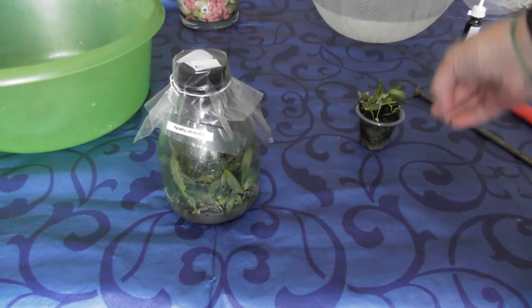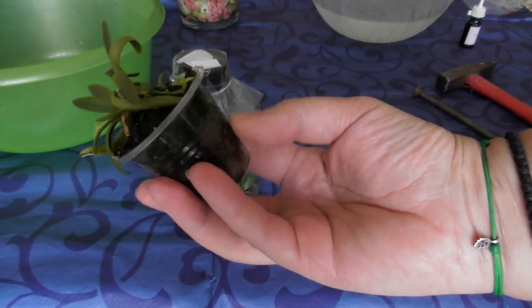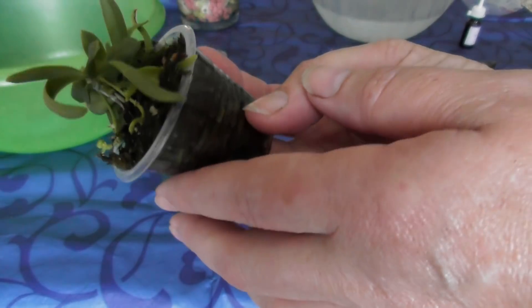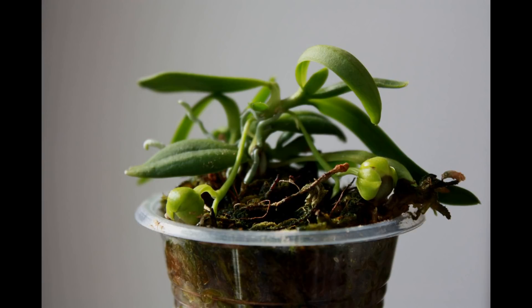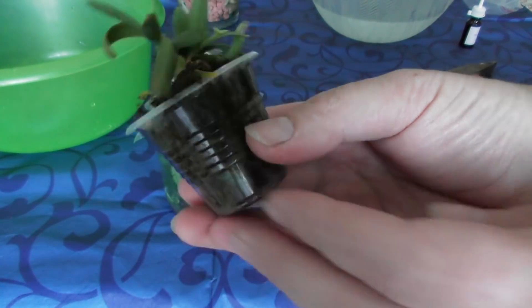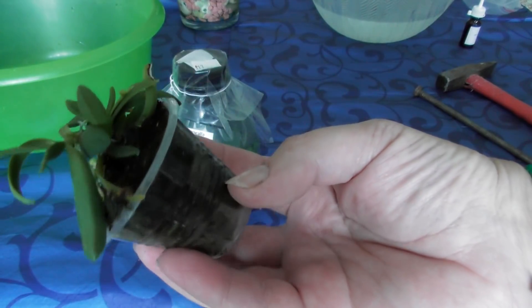Я хочу открыть её и высадить. Моя Haraella чувствует себя прекрасно. Она постоянно цветёт. Вот только отцвел цветочек у неё, и снова будет бутончик. Она нежно-нежно пахнет. Очень миленькая, симпатичная такая орхидейка. Вот это стоит у меня с моими фласочниками. Как видите, она прекрасно себя чувствует.